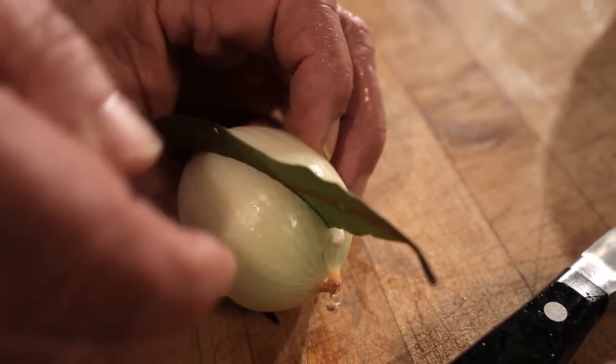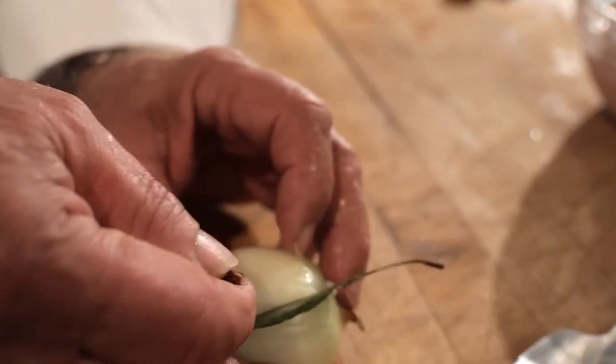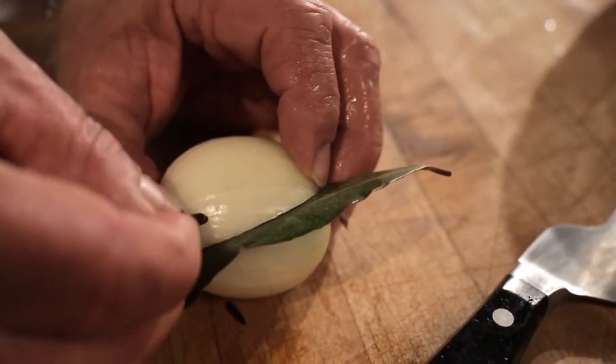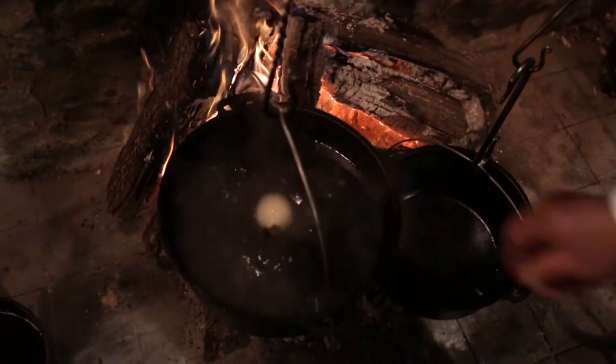Today I'm lucky I have fresh bay leaf. You don't get them all the time, but they have much more flavour. All I'm going to do is put the clove in to hold it in. I have a pot on my fire and I'm going to put the onion piqué in it.